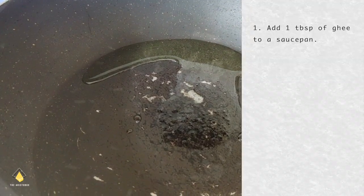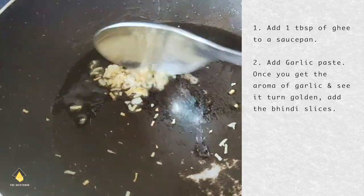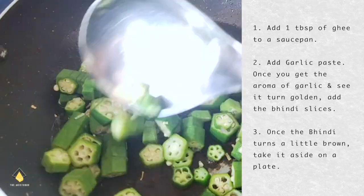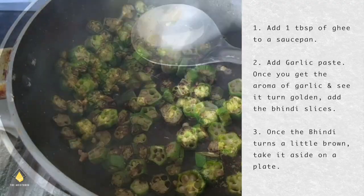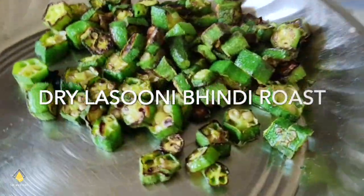First we're going to add 1 tablespoon of ghee to a saucepan. Then we're going to add the garlic paste and once you get the aroma of garlic and see it turn golden, add the bhindi slices. Make sure there's no water in the bhindi so that it doesn't become slimy. Let it roast nicely and once it turns a little brown, take it aside on a plate. This is your dry Lasooni Bhindi Roast which is ready.